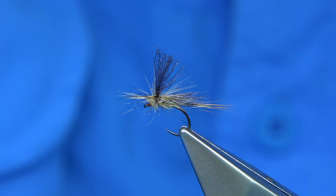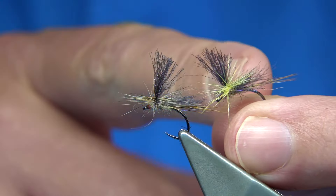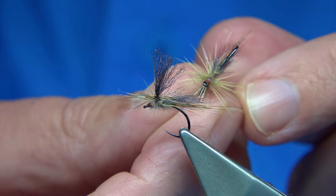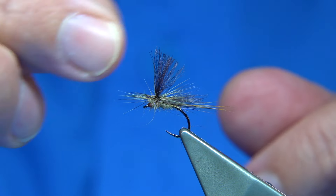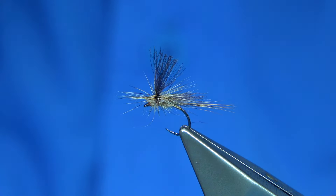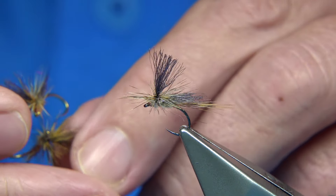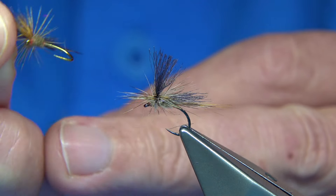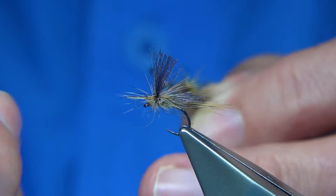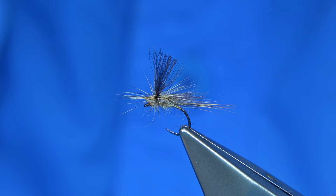Now you can change the hackle colour as well - same fly. This is a nice pale dun or pale yellow - it's a good colour. So the same fly, just change the hackle. Try different hackles. The colour combination of the wing, tail, and body stays, but the hackle colour can change. Badger's a good colour, the natural, the grizzle. That's a brown there, that's a light dun there, a ginger. You could really experiment with the same fly by changing the colour of the hackle.